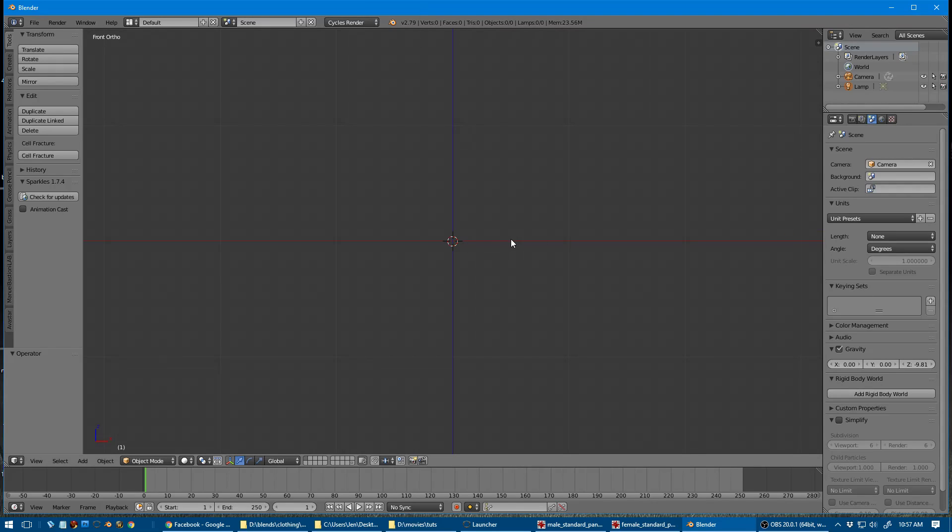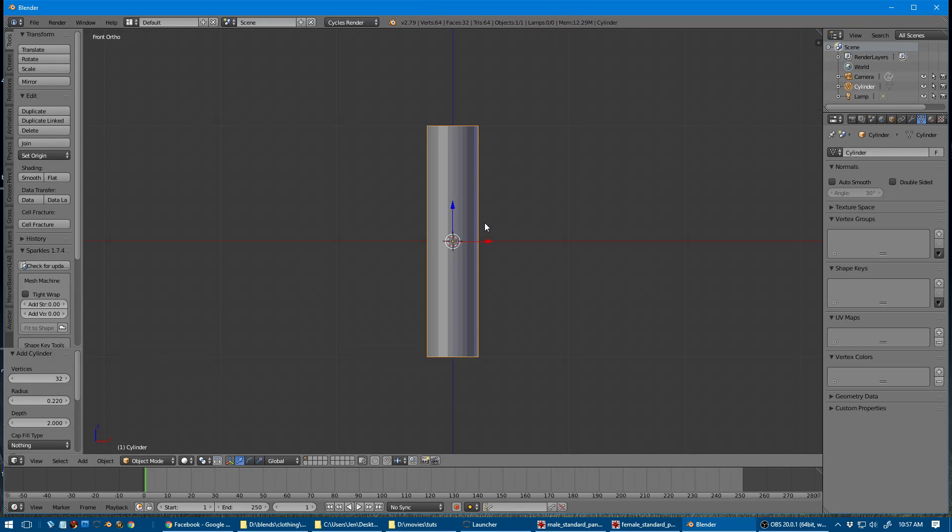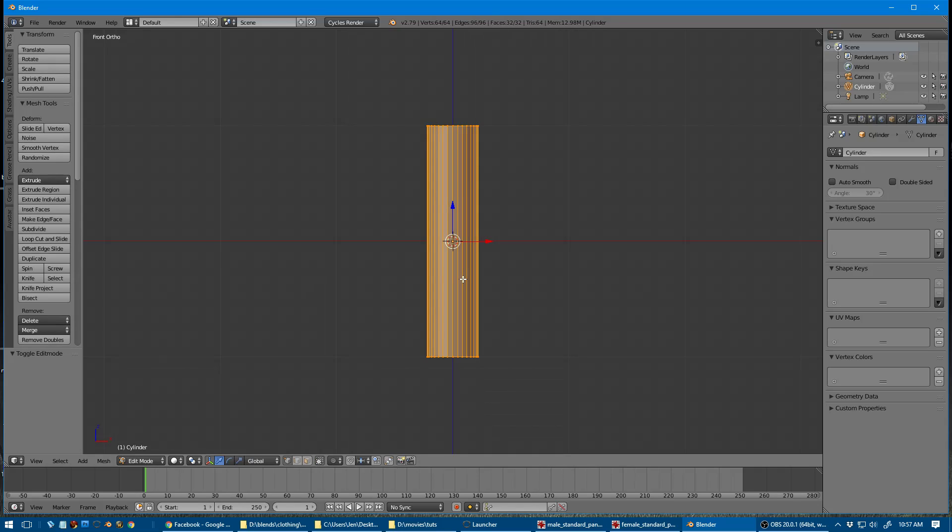Okay, this is just a quick and dirty guide for making a body and clothing work together. I'm going to add a cylinder and go into edit mode to create some edge loops so that the cylinder is able to move with an armature.